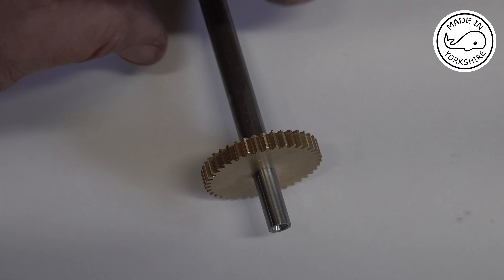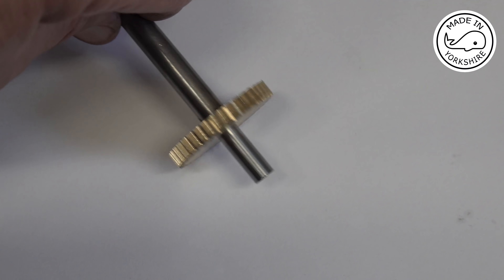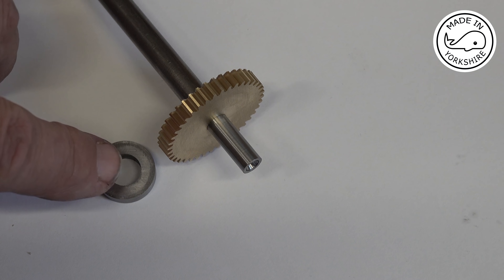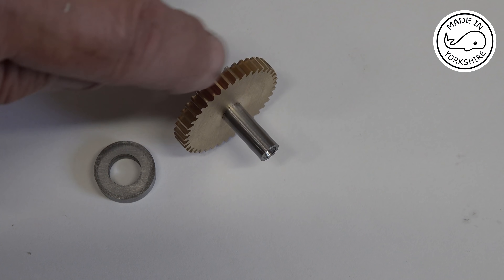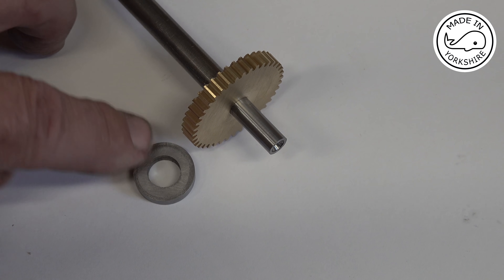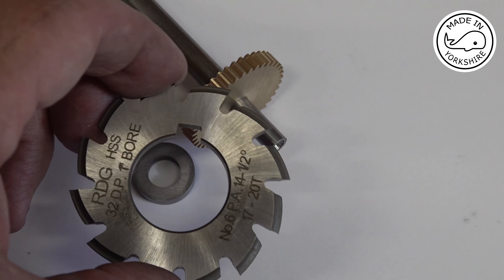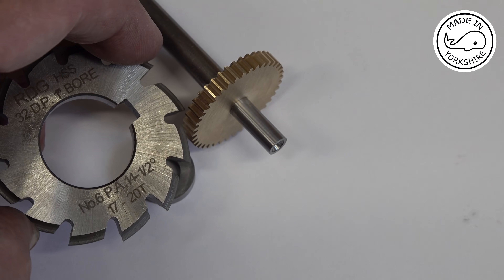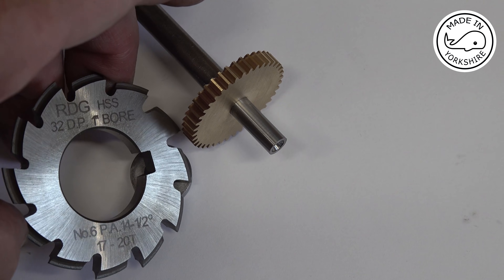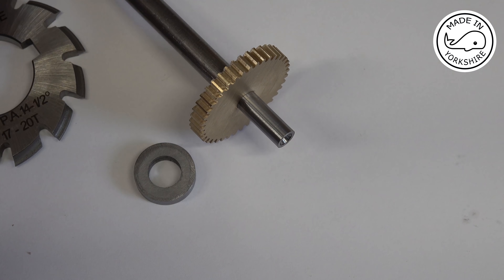I need to repeat the same process for the smaller gear. I'll have to make another mandrel — I just super glued the other one on, so I can apply some heat to get it off. Then I'll make a mandrel to hold the new blank, super glue it on, and change the cutter. That one is a 17 to 20 tooth cutter — a number six cutter. I'll be cutting 20 teeth, and I'll do all that off camera.